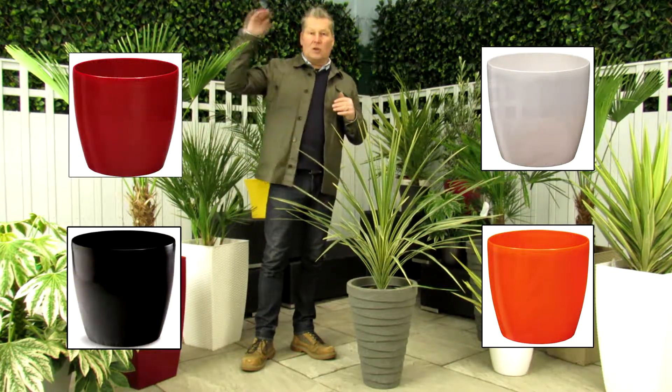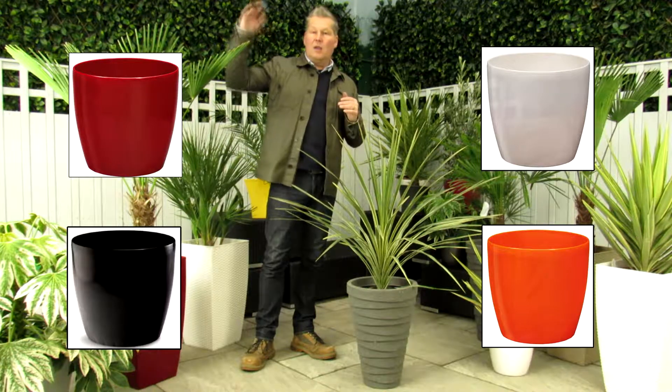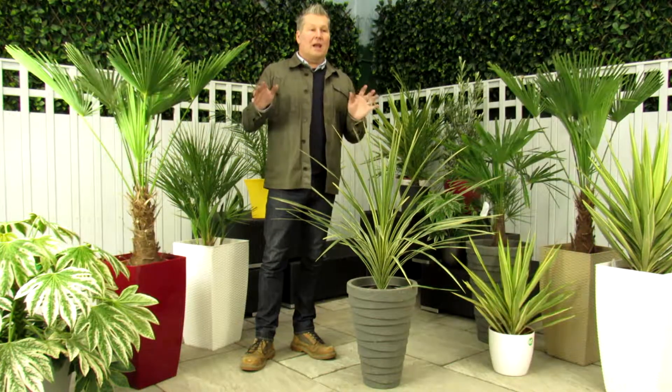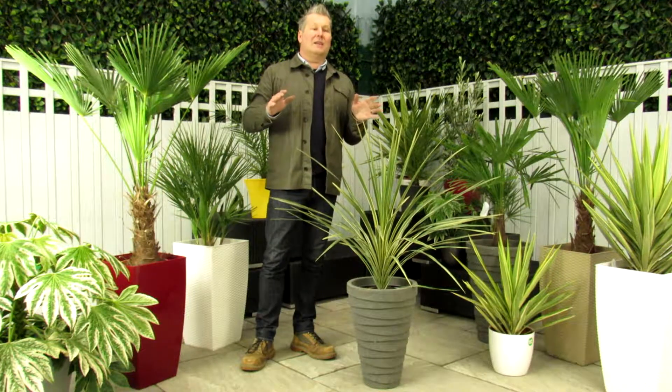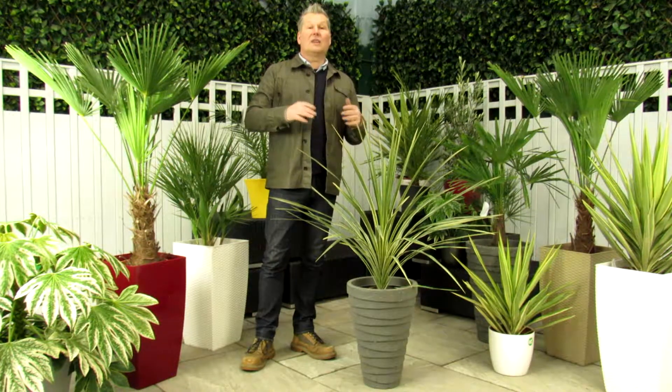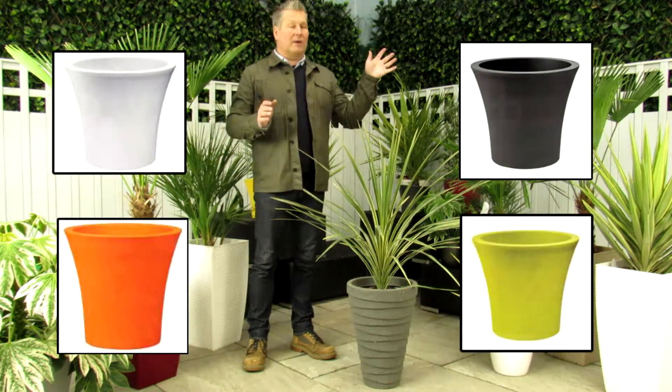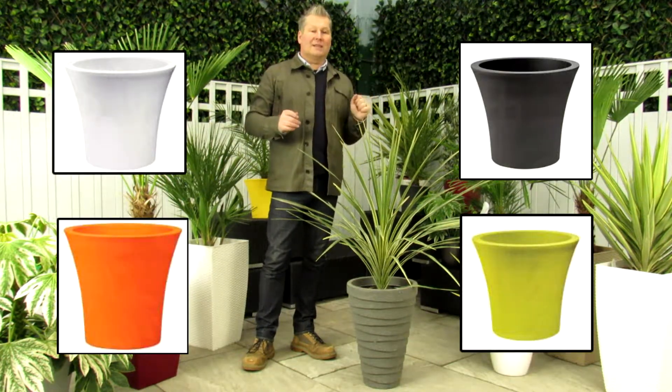That's not the exhaustive list of colours, and as you go through the purchase process on the website you'll be able to pick the planter to go with the Cordyline. The other range that we have is the City range, which is also available in a range of colours. The City is shown on the screen for you there — again, that's not the full range of colours, but that's the City.